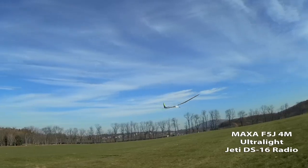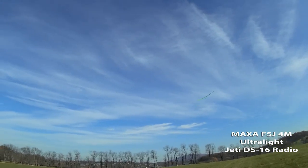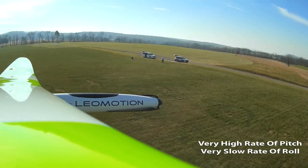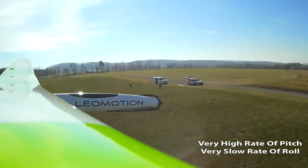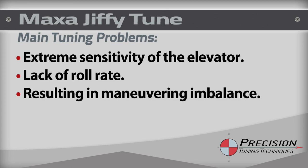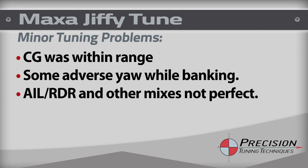Let's launch it! Motor engaged. The program then finishes with the flight test of a new glider which has some programming and handling issues. I'll show you how to use my tuning workflow list to quickly identify problems and make changes to improve handling and flyability.